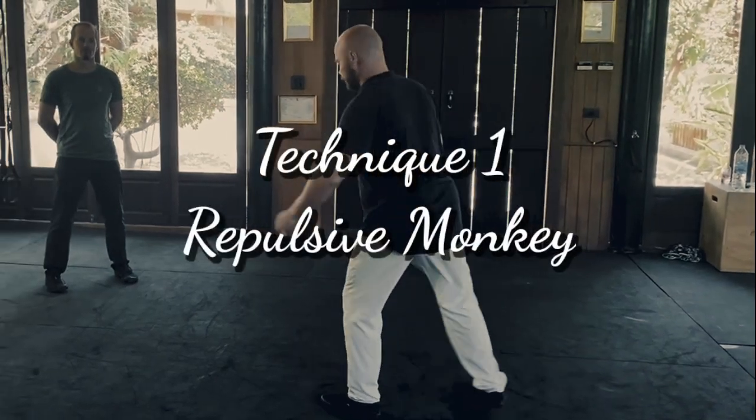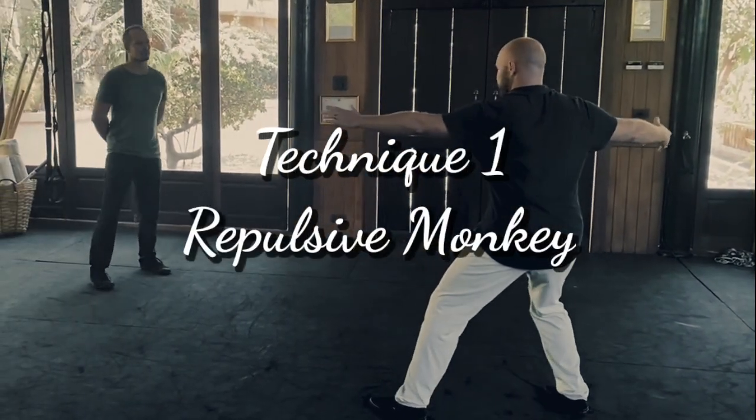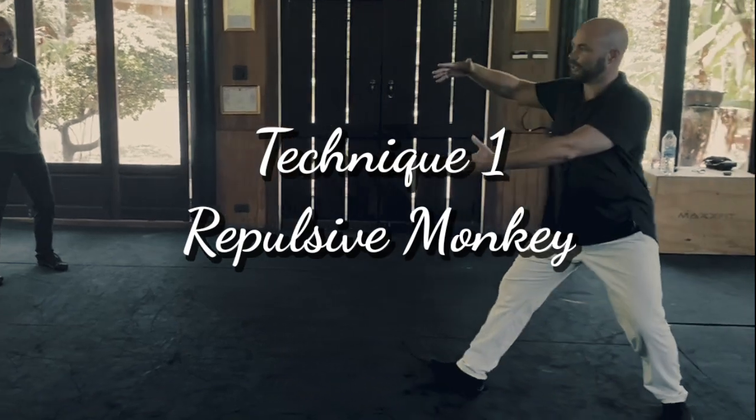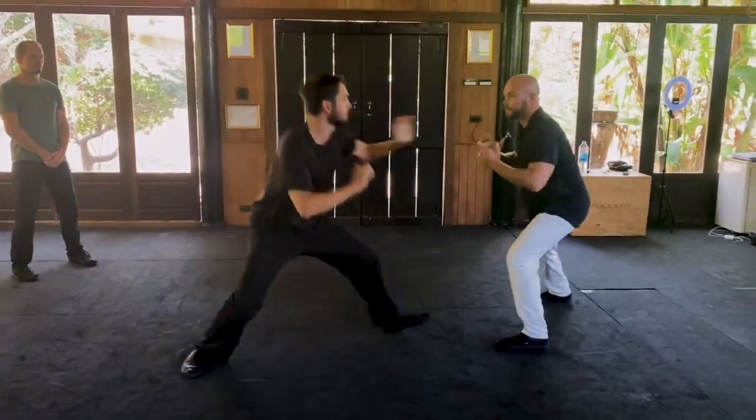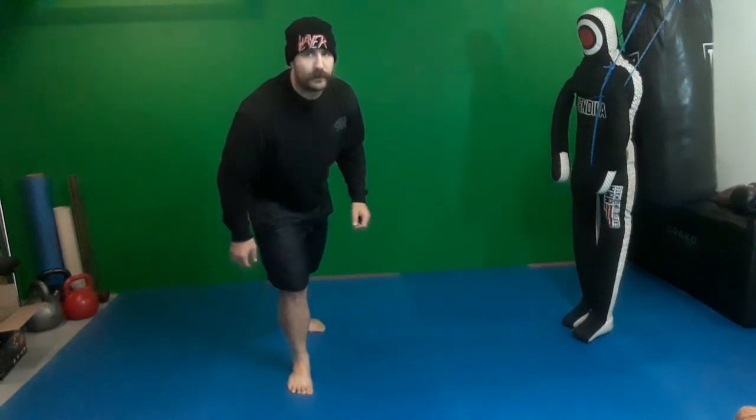Let's go to the first video I found on how to defend MMA takedowns. So let's be clear on the first defense here — the takedown defense called repulsive monkey. When somebody is actually going to shoot in for a takedown, moving your leg back is a good idea. But let's be honest: if somebody knows wrestling, keeping your hips low is fundamental.